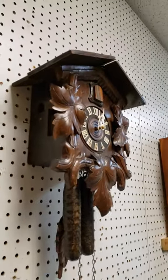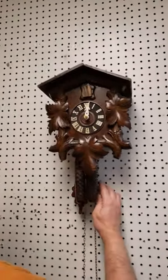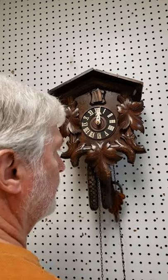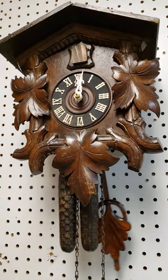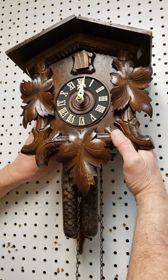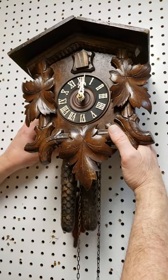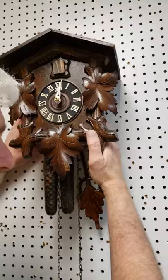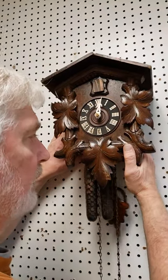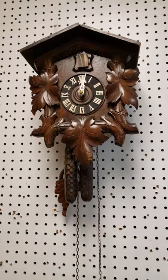We've got two weights hooked up now and the clock is up. It visually looks pretty straight, but now we're going to make sure it's actually ticking properly. Start the pendulum swinging. You want to listen and level this clock by ear. You can hear how it changes when I move the base of the clock around. Bring it back to center — listen to it ticking nice and evenly.